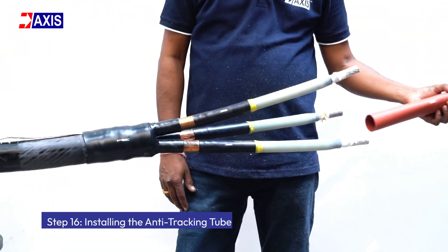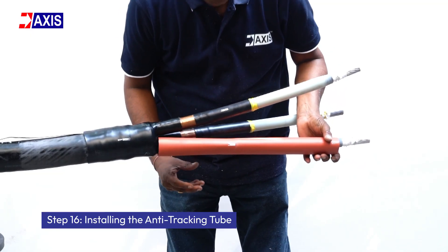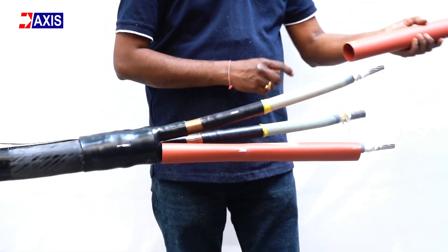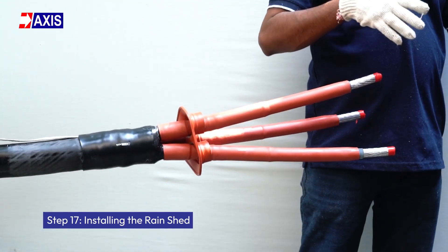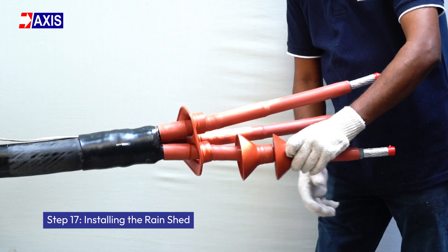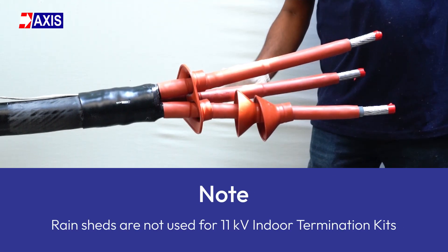Step 16: Installing the anti-tracking tube. Insert the anti-tracking tube to cover the cable length from the breakout to the exposed conductor. Now heat shrink the tube using the appropriate precautions. Step 17: Inserting the rain sheds. Slide the bottom and top rain sheds onto the core. Please note that rain sheds are not used for 11 kV indoor termination kits.